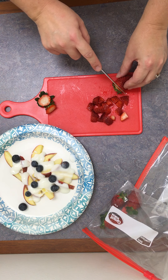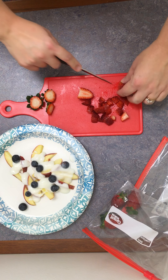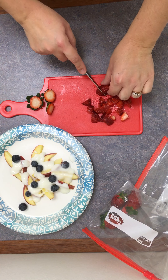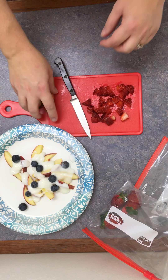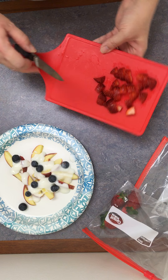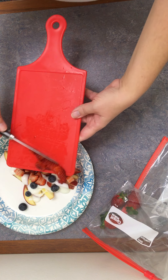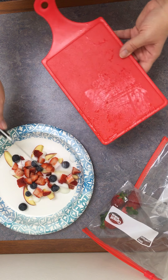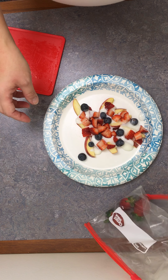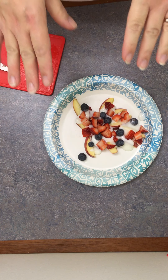I'm not going to put my strawberry tops in there. I'll discard those and then put my strawberries on top of the nachos. And voila — there are your apple nachos!